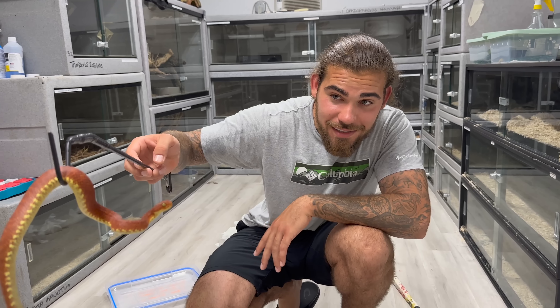If a dragon were to lose its arms and legs, this is what it would look like. What's up and welcome back everybody — here again today in my snake room, and in today's video we have 15 new baby tree vipers.